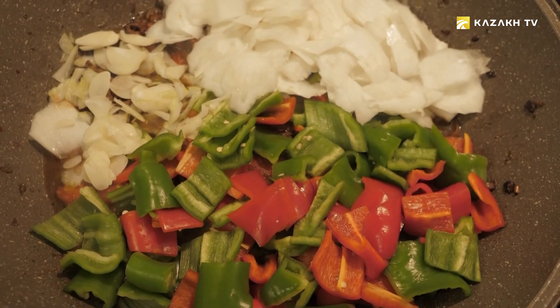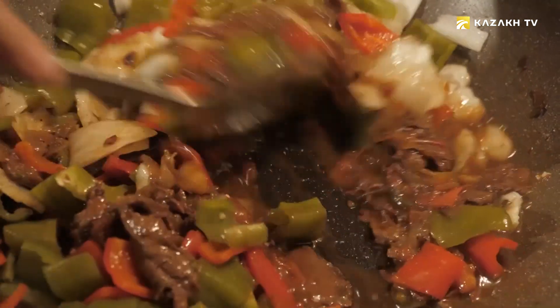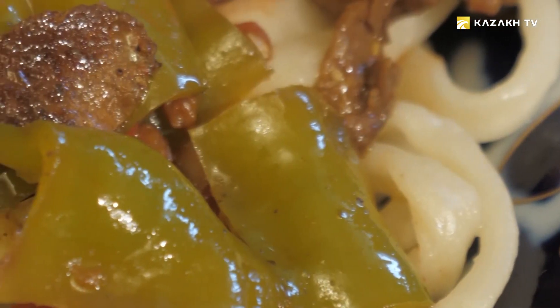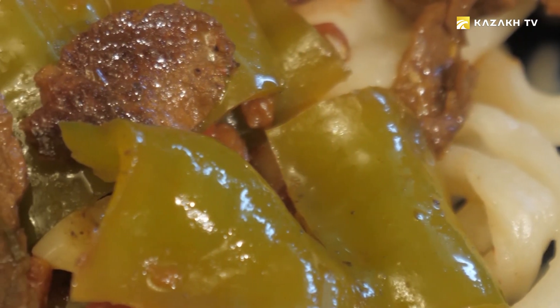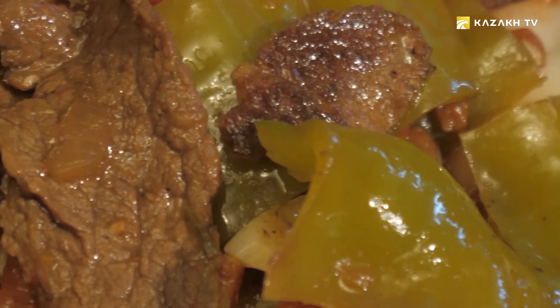In autumn, lagman is made from carrots, radishes and potatoes, and in winter, salted and dried vegetables are used. In addition, lagman can differ in the thickness of the noodles and the type of flour from which it is made.